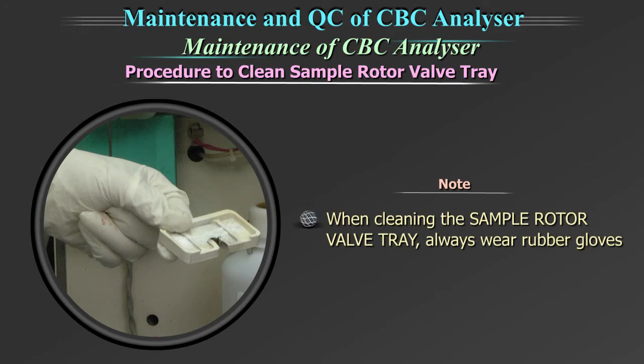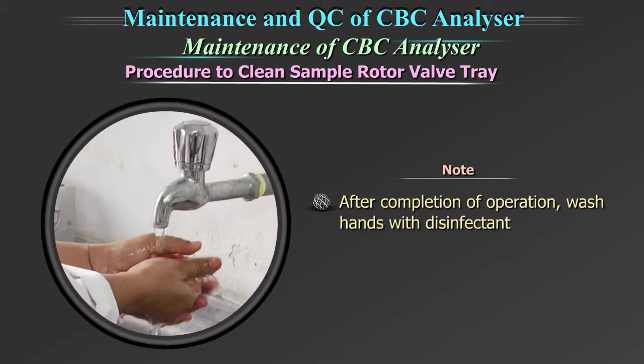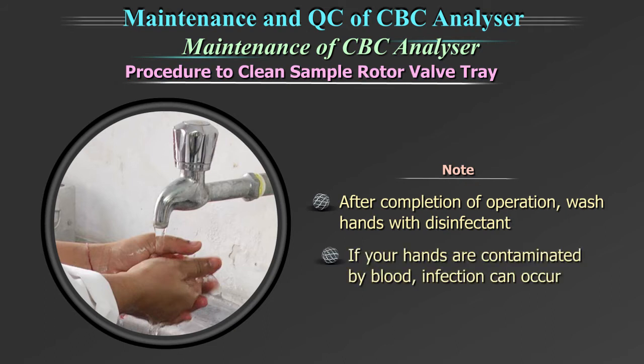Note: when cleaning the sample rotor valve tray, always wear rubber gloves. After completion of the operation, wash hands with disinfectant. If your hands are contaminated by blood etc., infection can occur.